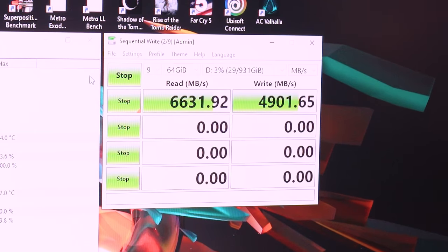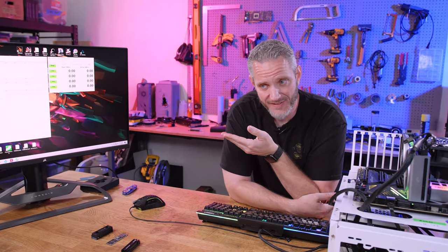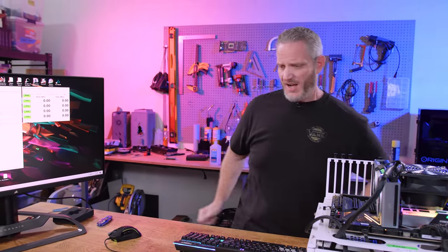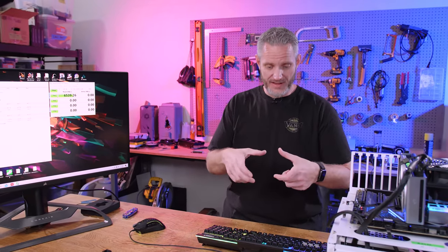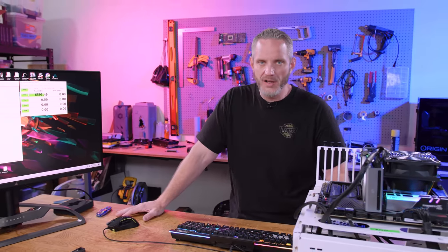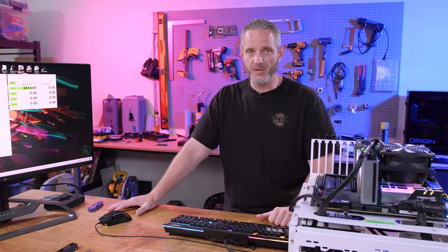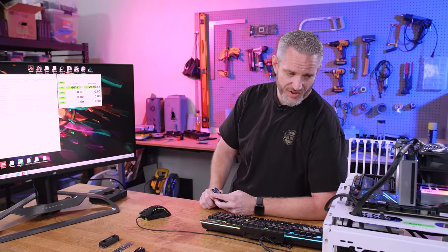4,901 megabytes per second write speed — now you can see why PCIe Gen 4 is so nice. Please comment below if you know of a better test for this, something like Cinebench but for your drive. All the tests we found are about how fast your drive is, not how hot it gets. The only time we actually thought about it was when a Fury X LED RGB drive we had was completely locking up the system — the lighting itself was heating the drive to the point it was throttling down to nothing, causing blue screens and complete lockups just trying to get into the OS.